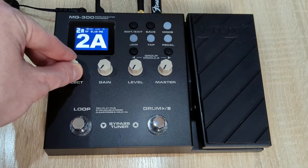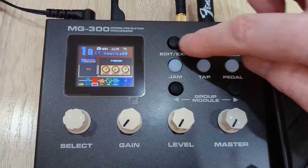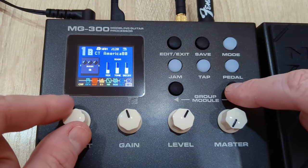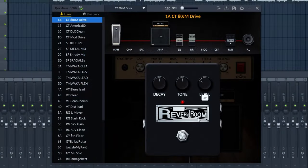This guitar processor comes with a lot of presets that you can use right away, and if you want you can customize them. You can use the Quicktone editor software, which is very easy to use. You can also make adjustments using the knobs and small screen on the processor itself, but the software is more convenient.